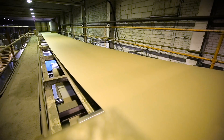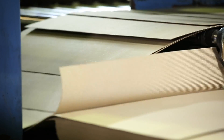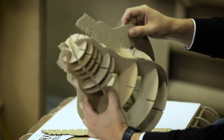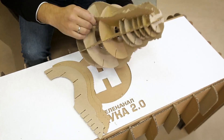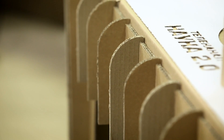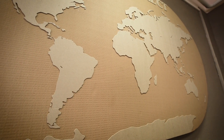The process of creating cardboard furniture is no different than for usual pieces — it's modeled by designers and the finished project is sent to the factory. It takes about an hour to cut separate parts from a single sheet of cardboard, and about the same amount of time to put it together. The elements are interconnected like a children's construction kit.